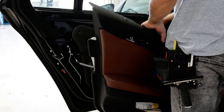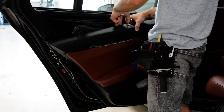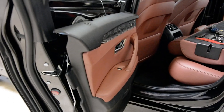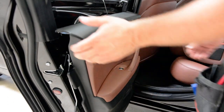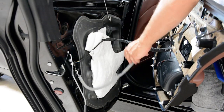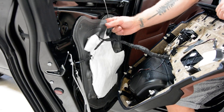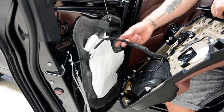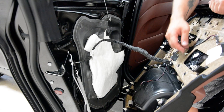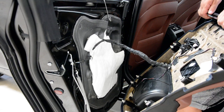I will show you what you have inside. This is what you have inside — this is for the door opening mechanism. You have all these cables. These are the clips — there are 11 clips I think.